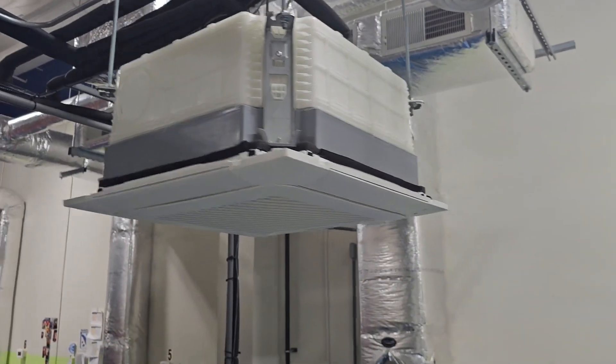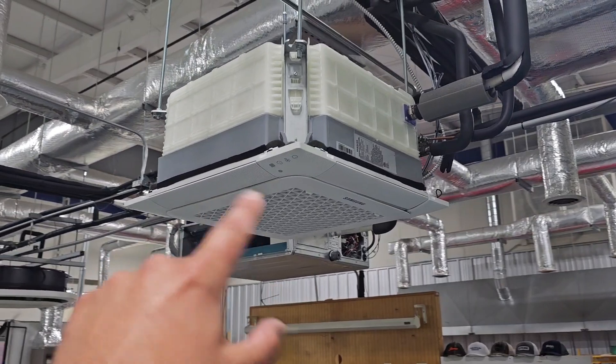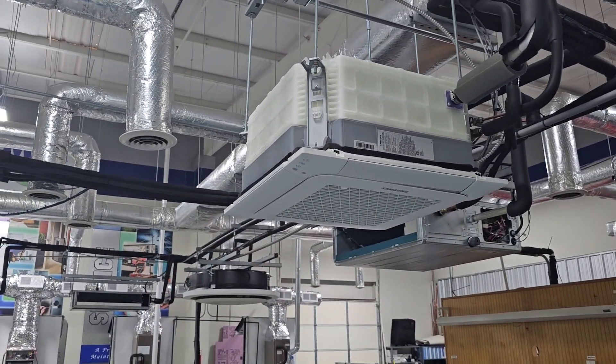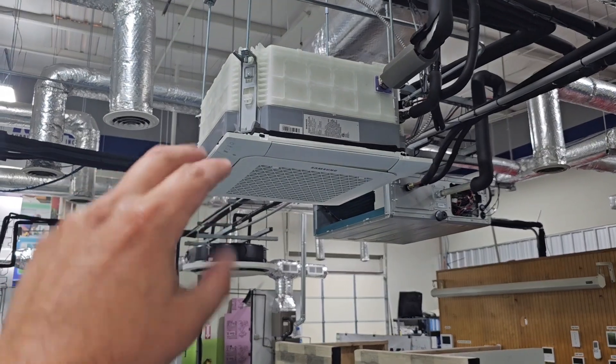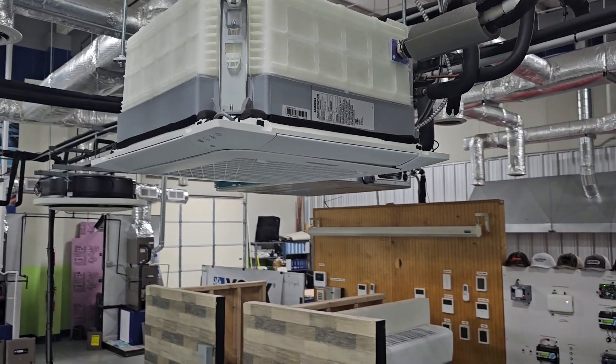Now the larger cassettes — not the mini cassettes — are 33 inches by 33 inches. So if you're looking to frame this out, the mini cassettes are about 24 by 24, and the larger cassettes are 33 by 33.